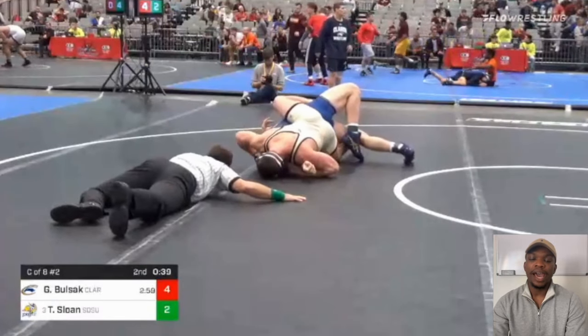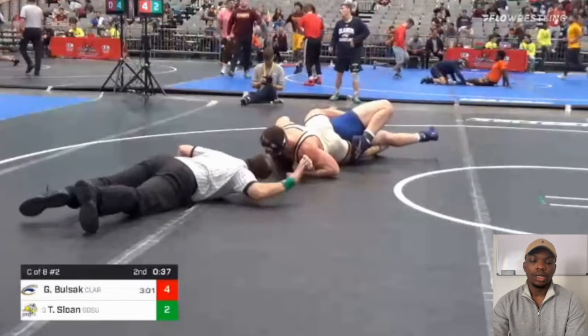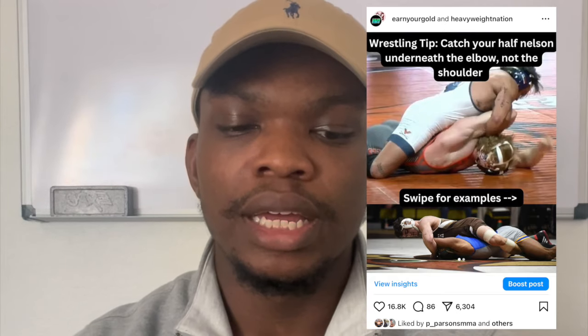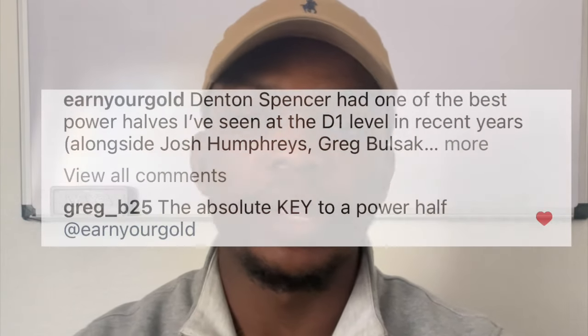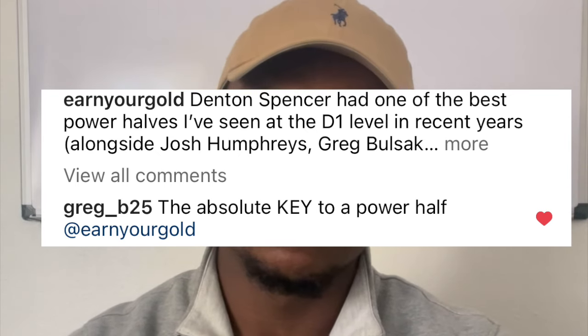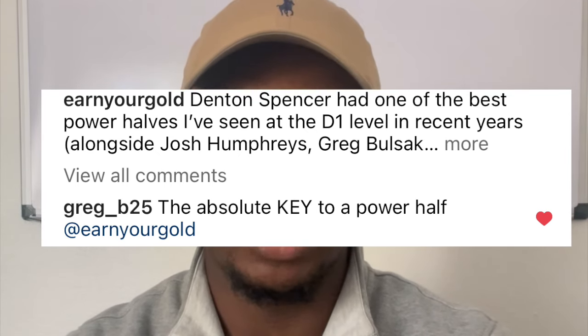Just a few months ago, I posted a video on Instagram including Denton Spencer about this same concept. On the video it said: 'catch the half Nelson underneath the elbow, not the shoulder.' And Greg Bozak actually commented and said, 'Yeah, this is an absolute key.' So just something to keep in mind — that was pretty cool to get that comment.